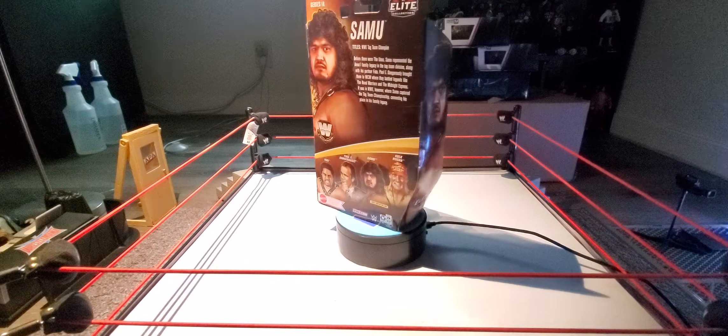This is a very cool figure. Same thing as the Fatou we already covered — it comes with that big bamboo stick and then the soft goods right there. Open clawing hands and then my clothing hands, and the gear looks pretty cool. Plain black, but it's still pretty cool. There's Samu right there.